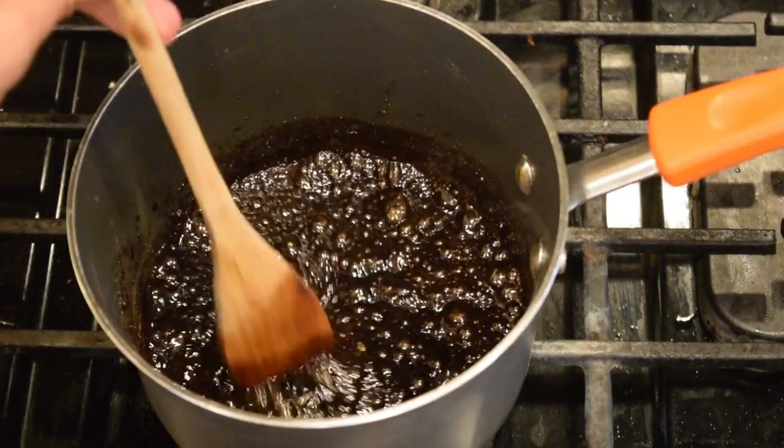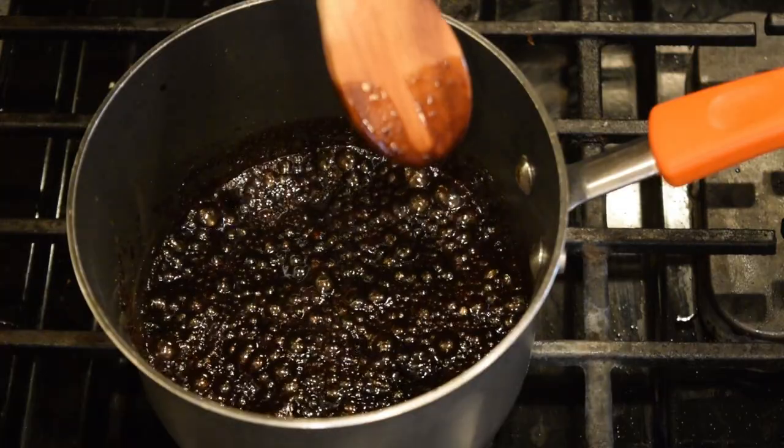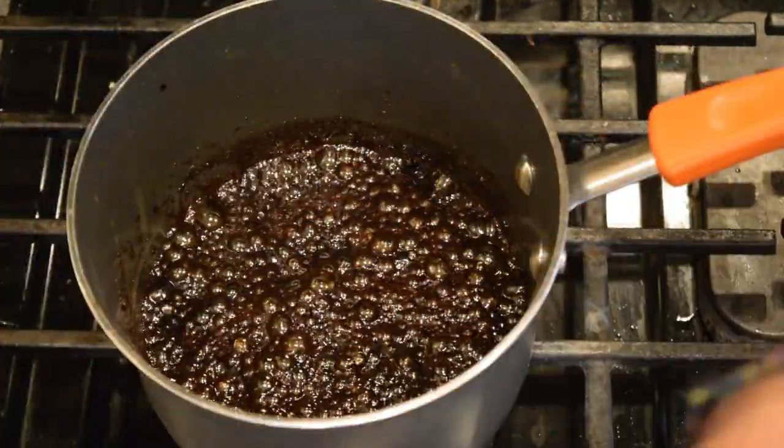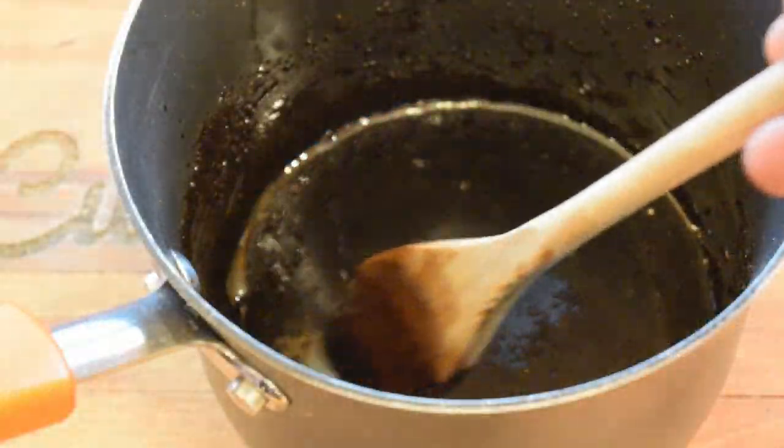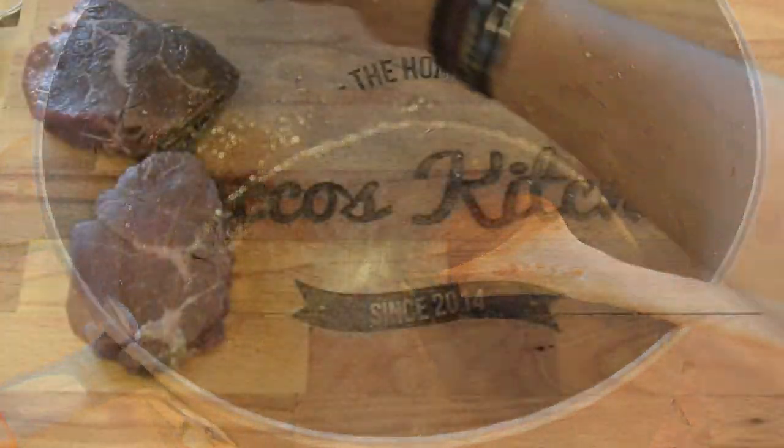This should take about 15 to 20 minutes. How to test if the glaze is done? If it coats the back of the spoon, it is good to go. Remove it from the heat, give it a quick stir, and it should have this nice glossy shine to it.